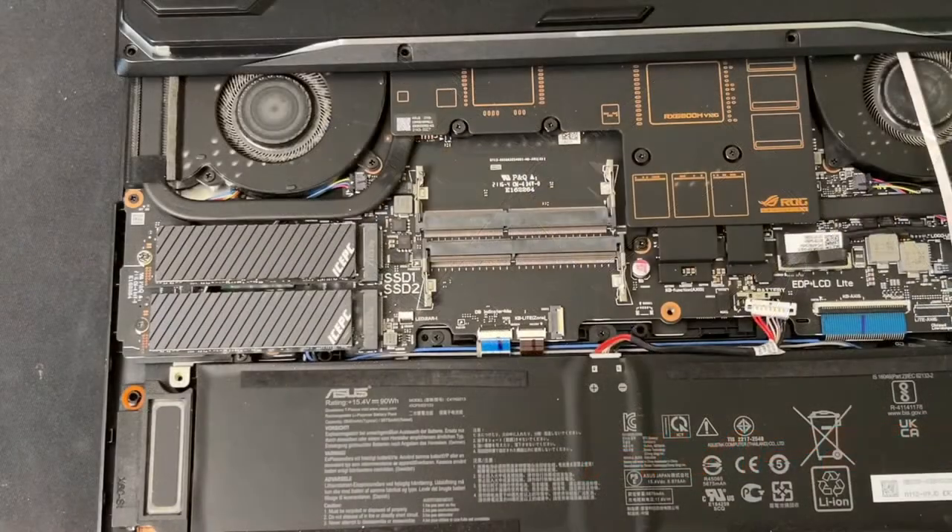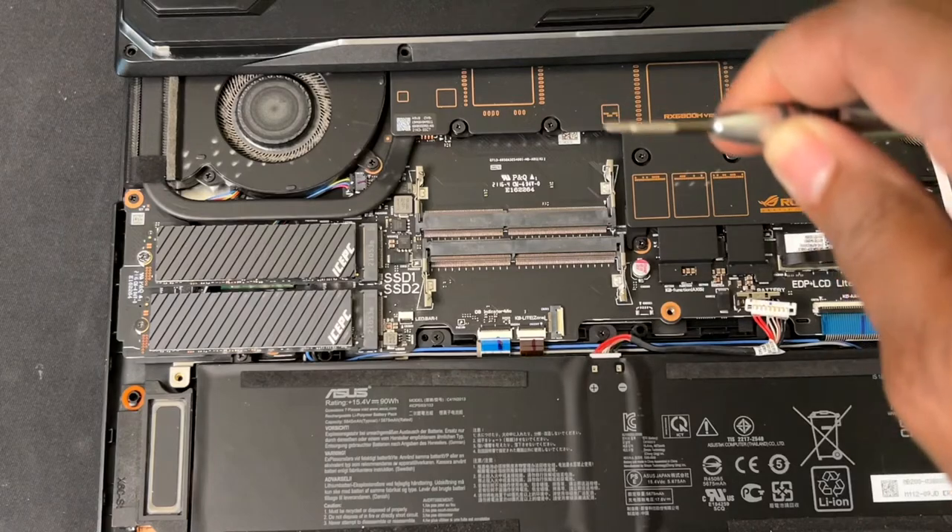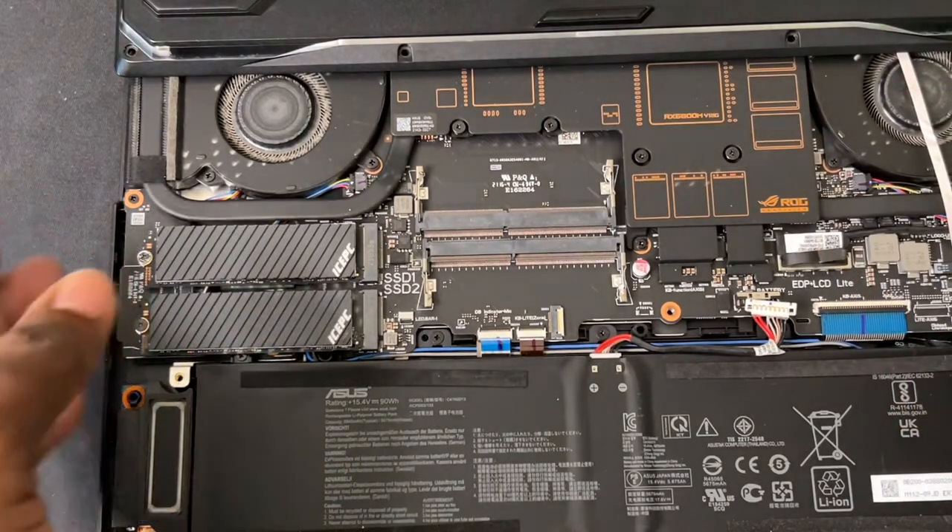Now let me go ahead and install it in the ASUS G15 Advantage Edition gaming laptop. For those who haven't installed RAM in a laptop before, especially this one, it's a very simple process. I'm going to show you guys real quick. First thing — it comes with 11 screws, so you have to remove all 11 screws.